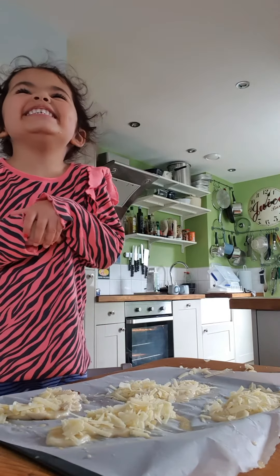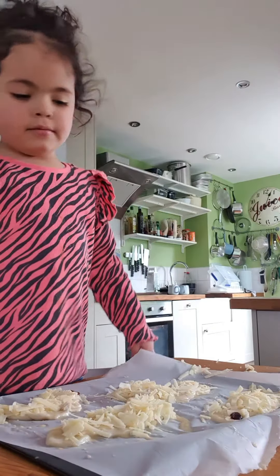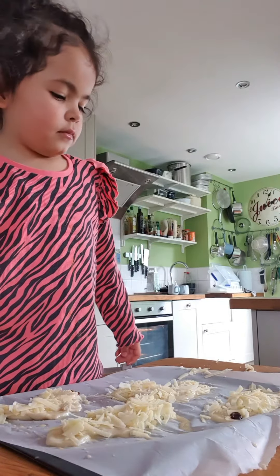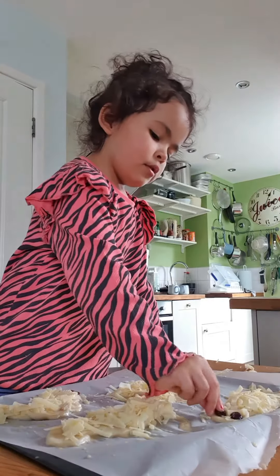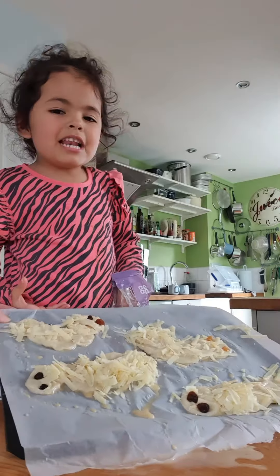I like caterpillars. That makes a pretty head. Here's my caterpillars.